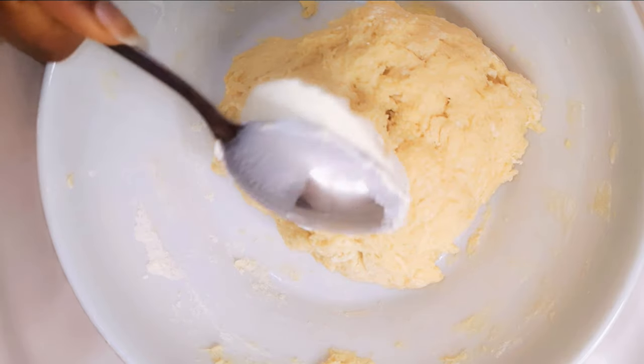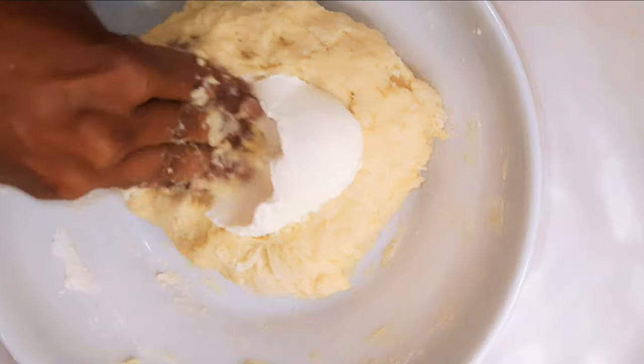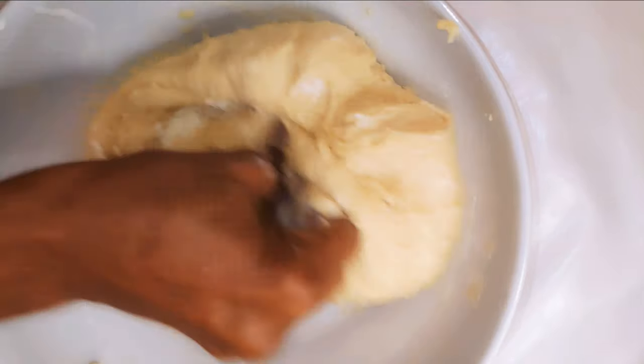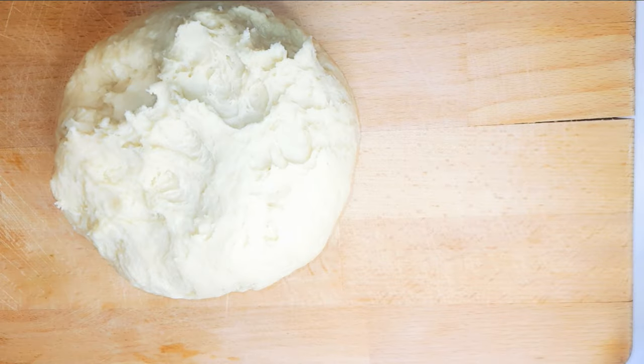Next, I'll come in with 50 grams of unsalted butter. With the help of my hands, I'll make sure I incorporate it into the dough very well — I'll knead it and make it into a smooth ball.